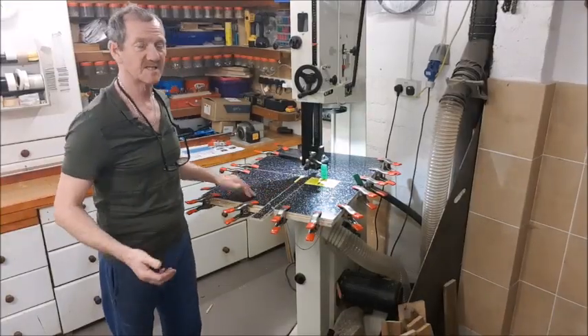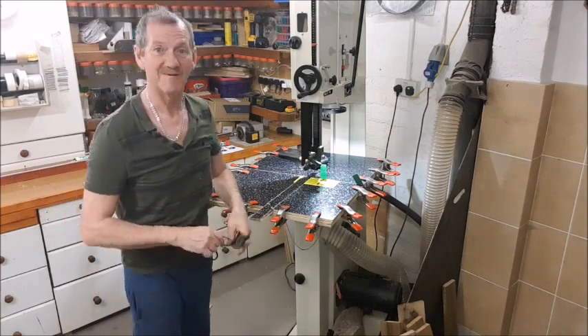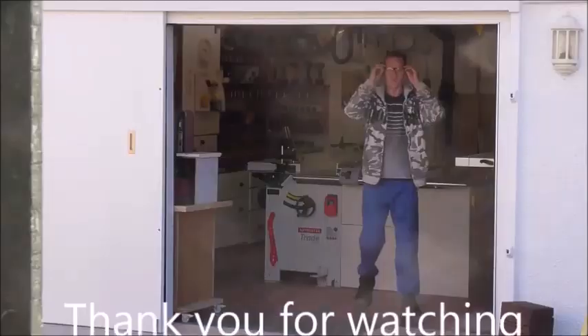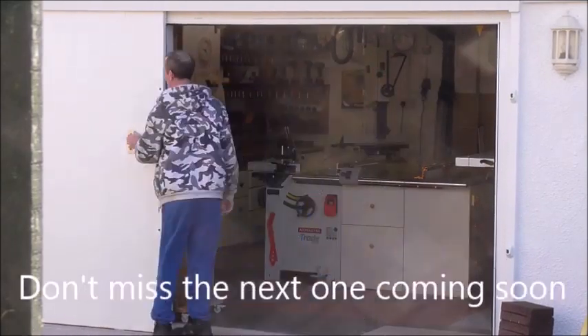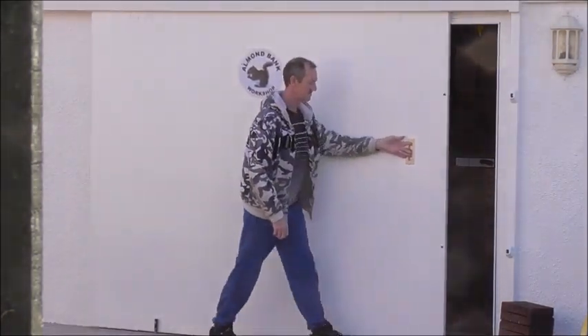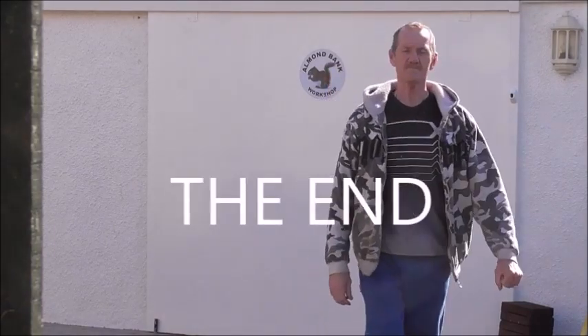So that's it for this video. Let's go get some rest and come back tomorrow to finish it off. Alright, bye for now.